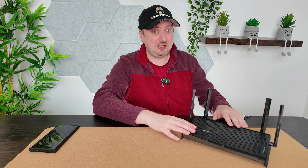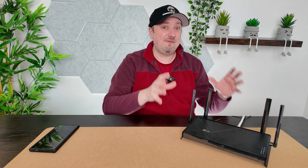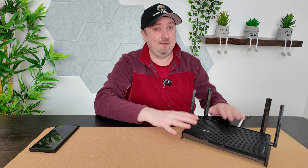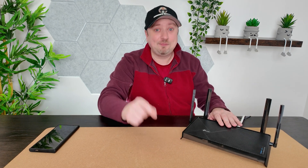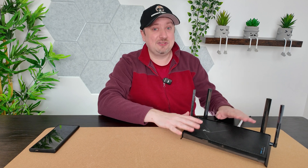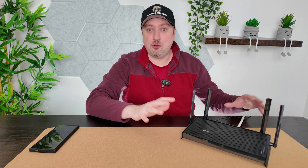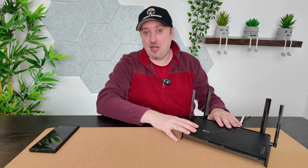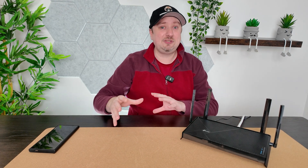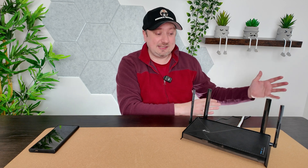Wi-Fi 7 is a new technology so I'm sure things will get even cheaper, but to have a router that supports Wi-Fi 7 for around 100 bucks I definitely thought there's got to be some catch. Indeed there is a proviso — this router, although Wi-Fi 7 enabled, is only a dual-band router, not tri-band, meaning it lacks the 6 gigahertz bandwidth which many associate with Wi-Fi 6E and Wi-Fi 7.